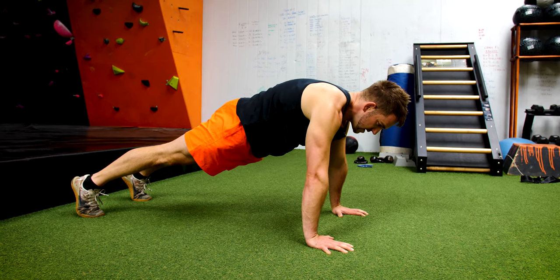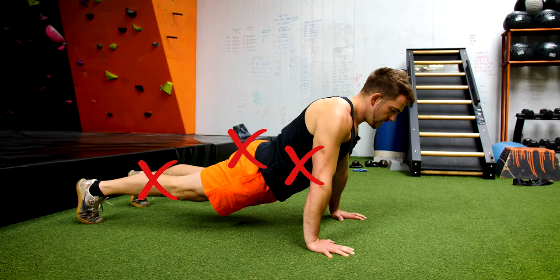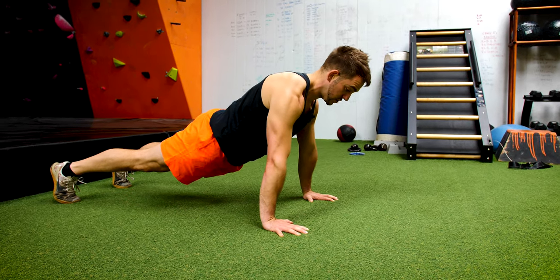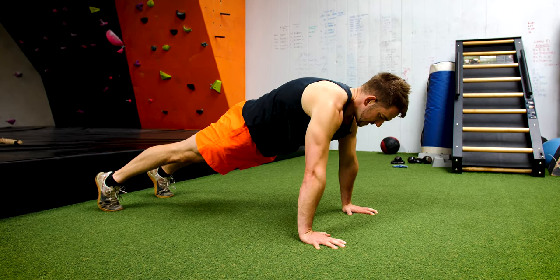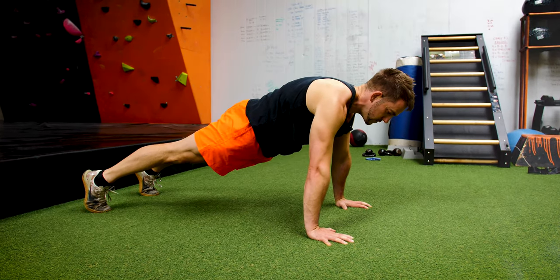What we don't want to see is a relaxed core and just holding yourself like that. We don't want to see the shoulders rolled back — we want to see the floor pushed away, the core nice and tight, the legs locked out, the bum locked out, and the shoulders pushed down. That's a proper plank hold.